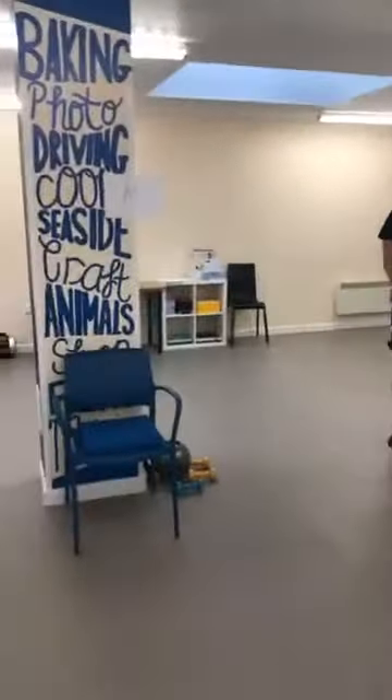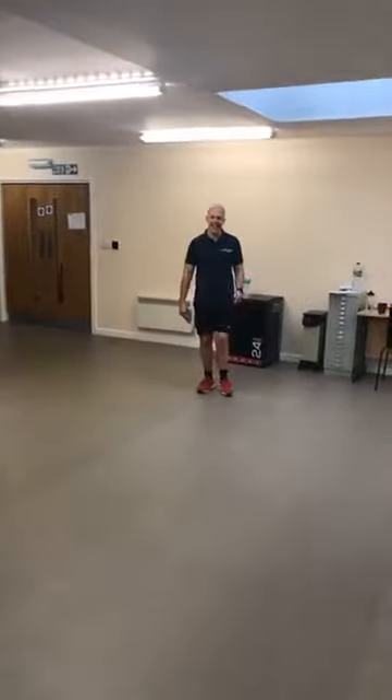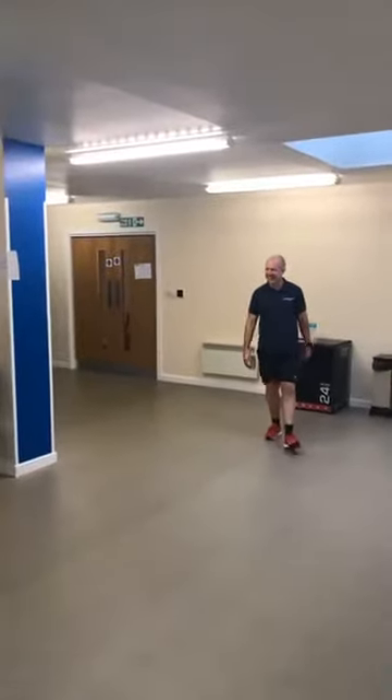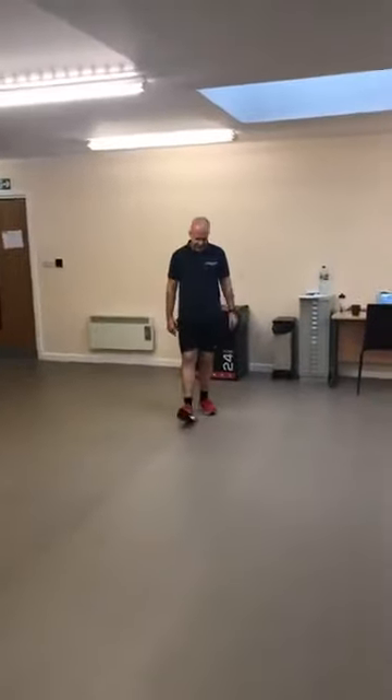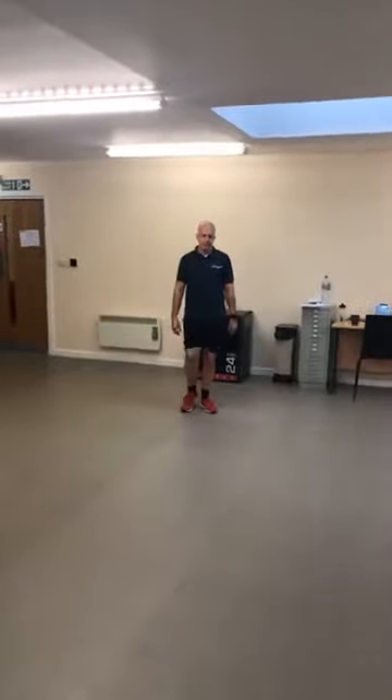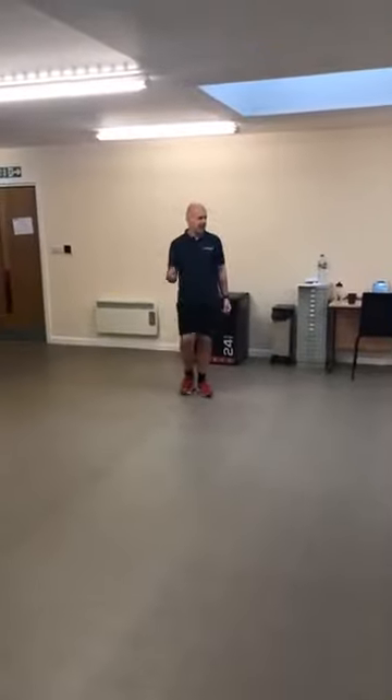From there, let's take it to a little heel dig in front. And if you want to, you can put a bicep curl in at the same time as well.